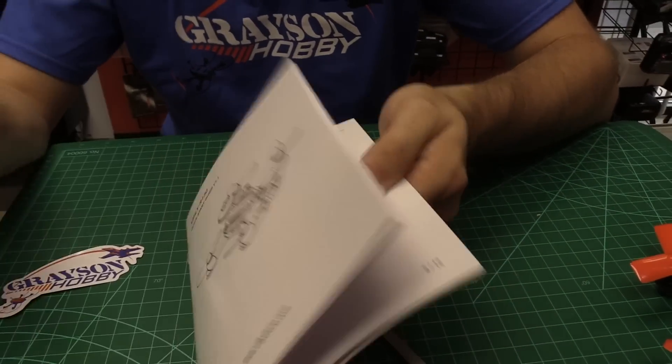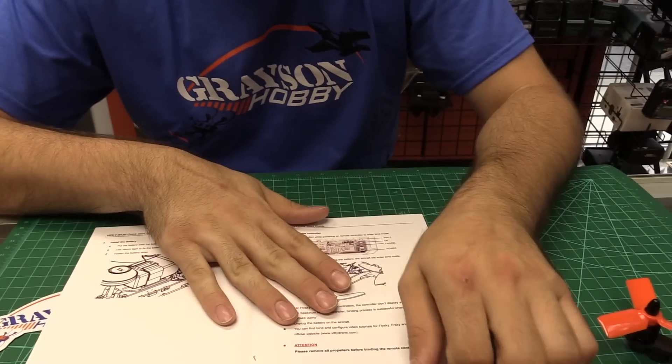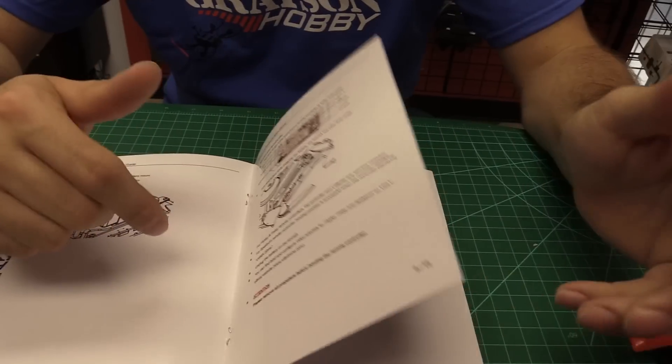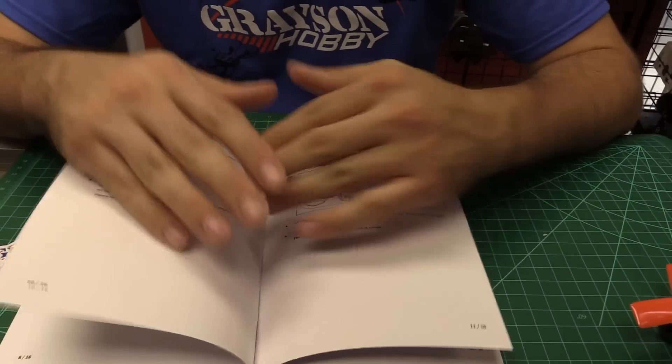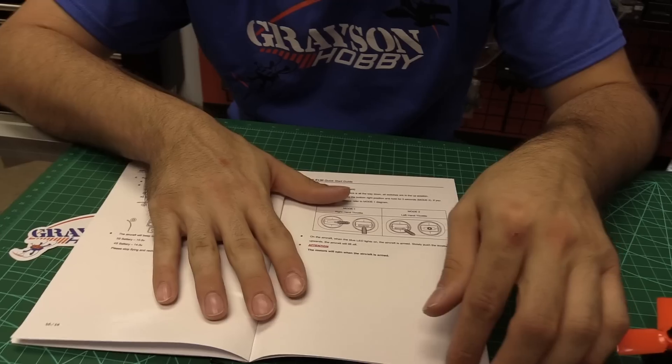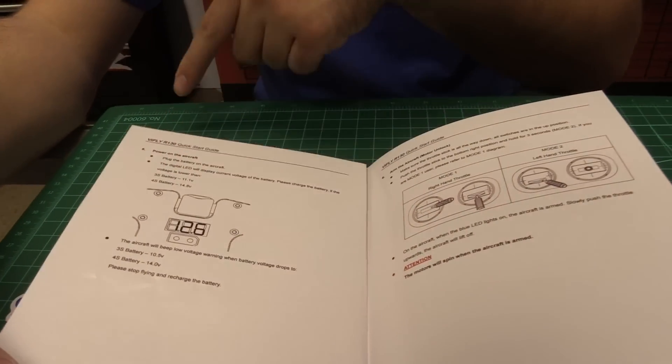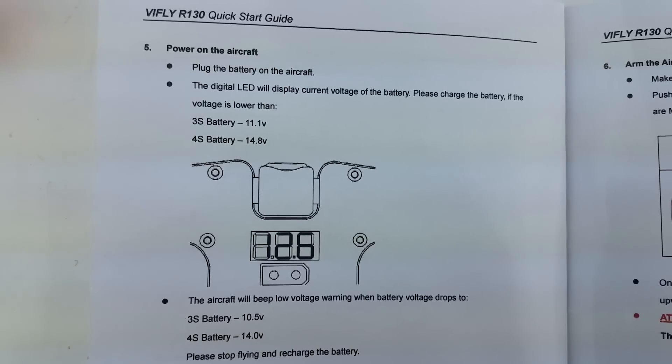The manual is glossy color. It talks mainly about the Flysky radio version — so if you've got a ready-to-fly version, it would have the Flysky radio with it. It was also mentioned about the Tyrannus version, and there's a Spectrum option as well, so it looks like they're going to offer all three. It talks about the LED display and all that.